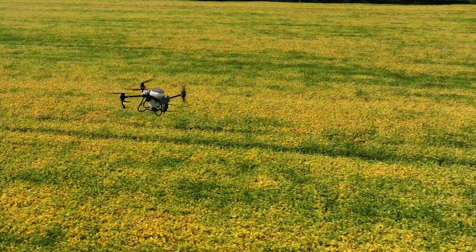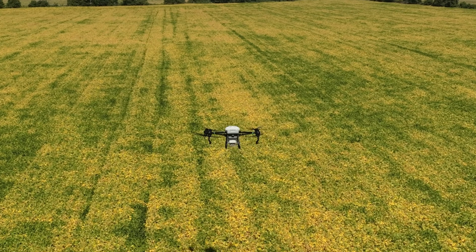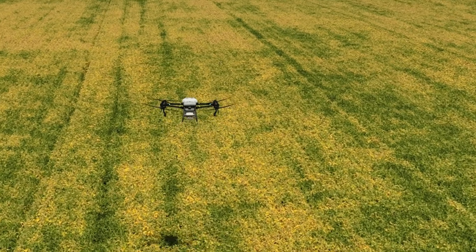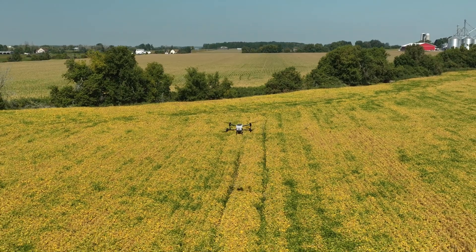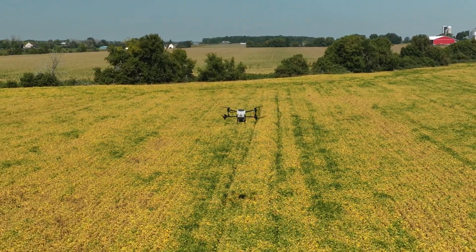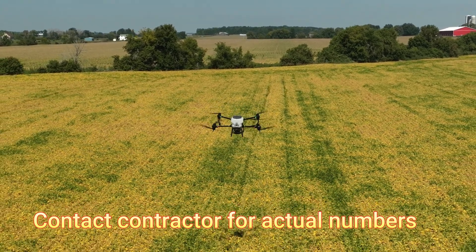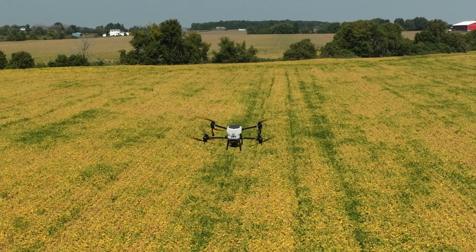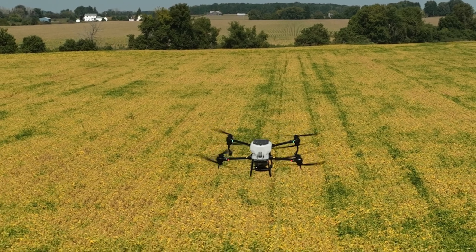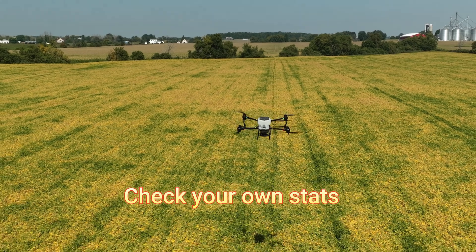The Mavic 3 drone that I am flying has a realistic flight time of about 34 minutes. This DJI model T40 drone has a flight time of 6 to 12 minutes depending on the load it's carrying and the job it's performing. Although this seems like a relatively short amount of time, the drone was able to unload 130 pounds of seed in only a few minutes while covering a substantial amount of land. Although the agricultural drone can cover about half the distance a 90-foot self-propelled sprayer does per hour, the total investment is about one tenth the cost of a self-propelled sprayer.